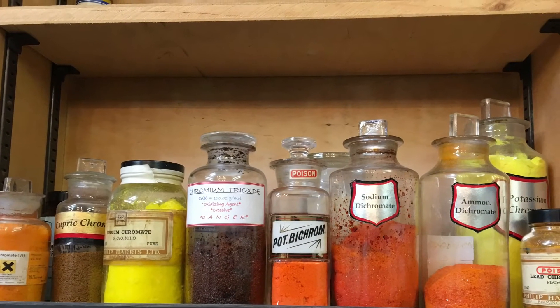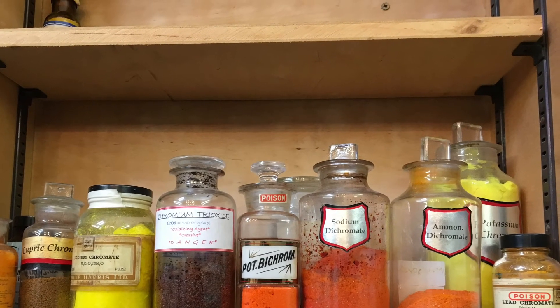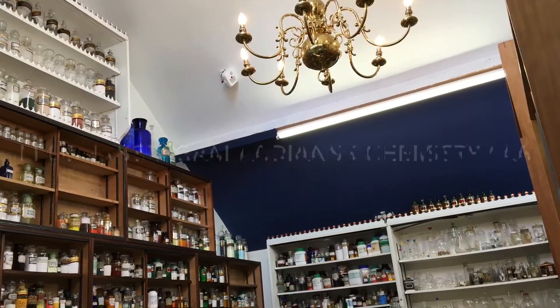There's ammonium dichromate back up on the shelf with the rest of its family. Hope you enjoyed that short demonstration. Please do like and subscribe, and I'd love to hear your comments on this. Hopefully see you soon.